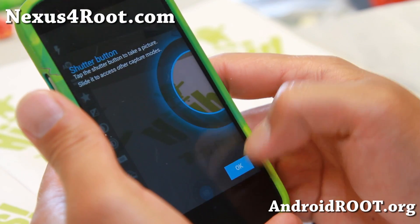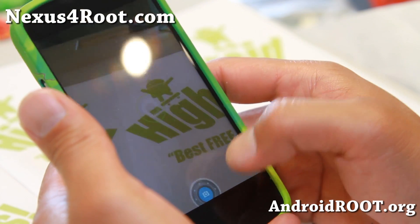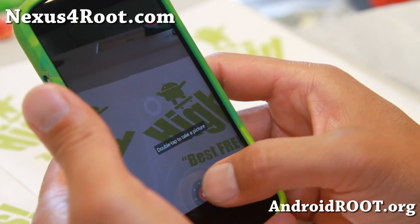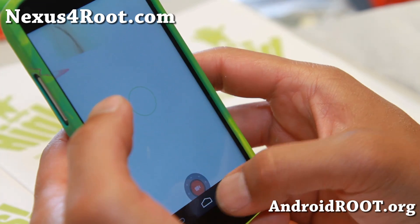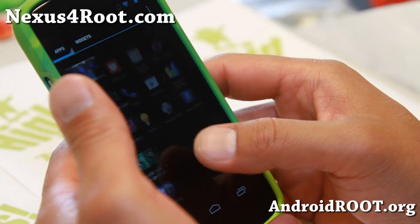Focal camera — I don't recommend focal camera that much, but it is working. It's good for taking photos; that's my favorite part of using the focal camera.